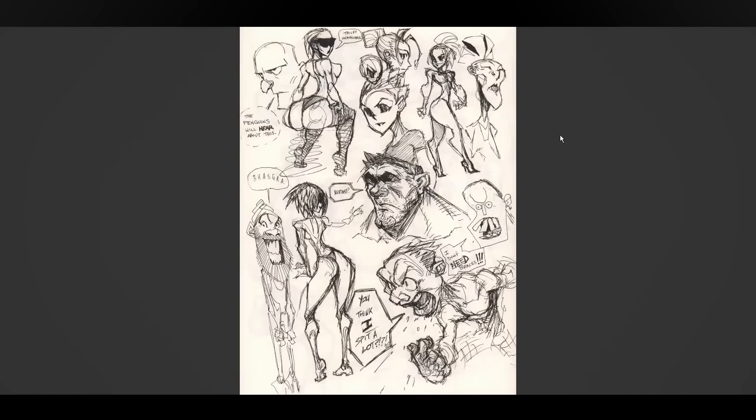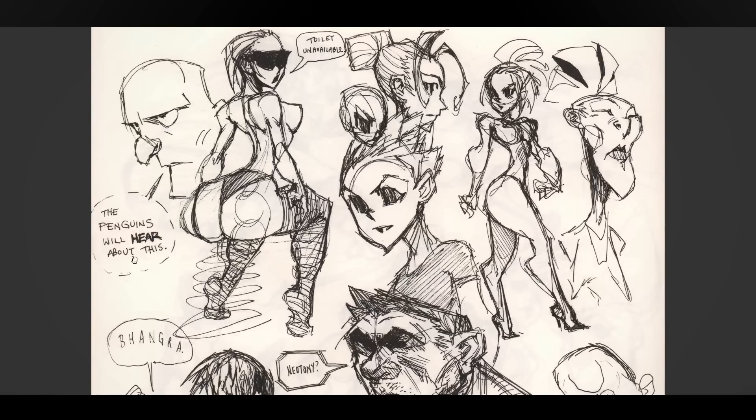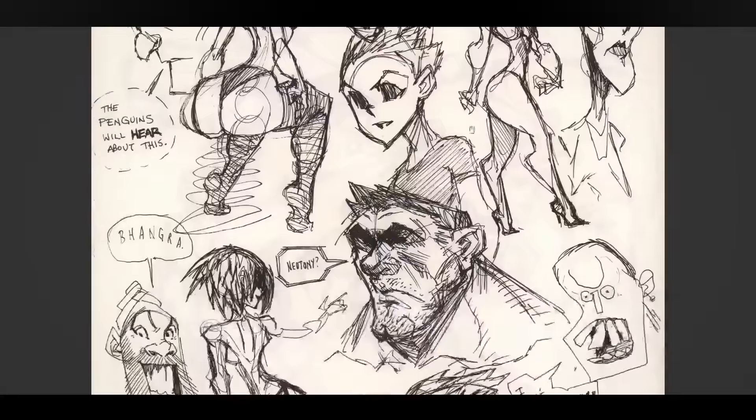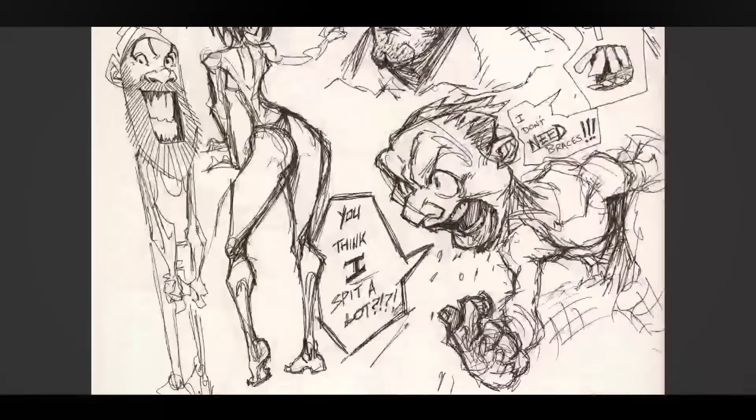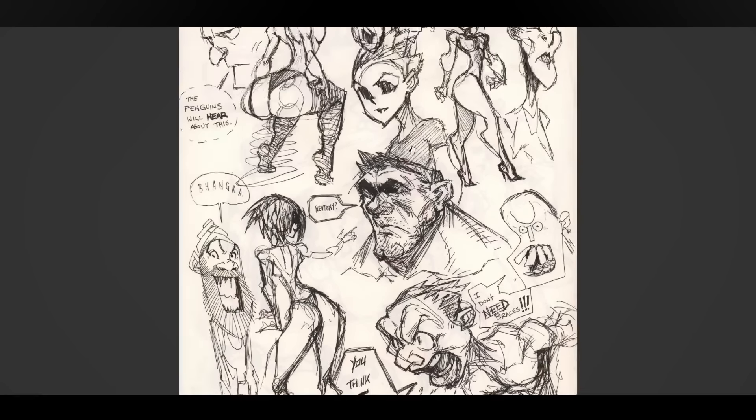This one I tried — I think it's a failed experiment — but I tried using text to see if it enhances the pictures at all. I drew them first and then tried to give them something to say that suited their expression. It just seems stupid. And this guy's saying 'neoteny.'